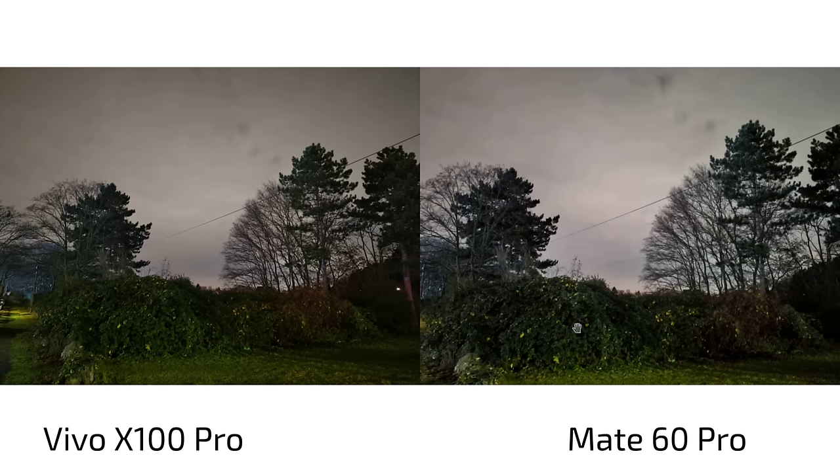In night photography overall: the main camera sensor is still better on the X100 Pro. The Mate 60 Pro loses in the ultra-wide angle where the Vivo X100 Pro has better HDR and less heavy editing. The gap gets even wider in zoom shots where the Vivo X100 Pro simply outpaces the Mate 60 Pro — but the Mate 60 Pro is still doing very well here.